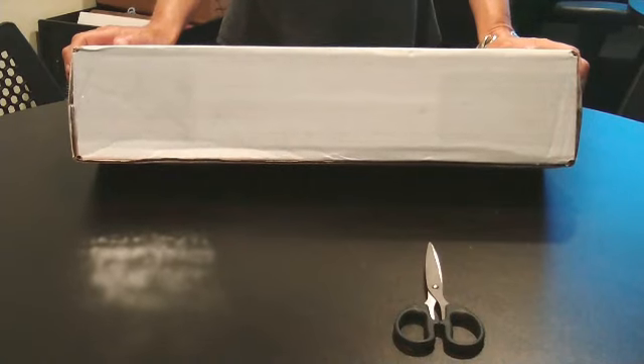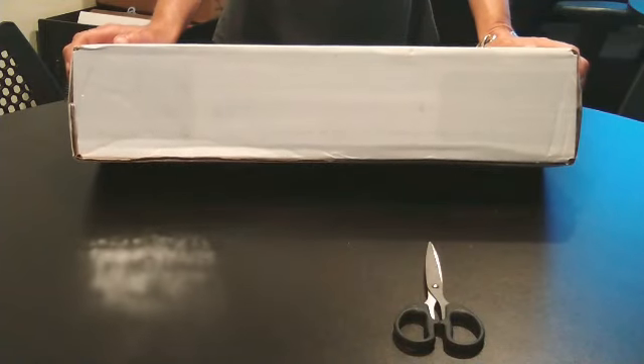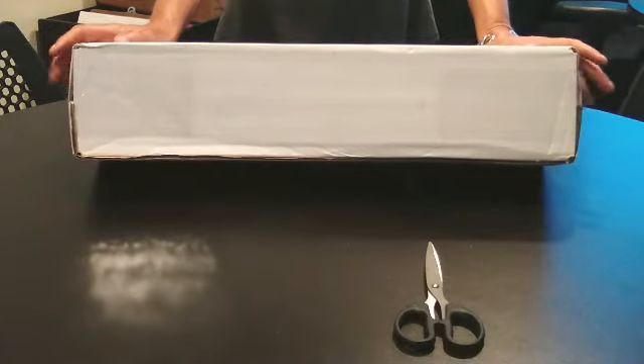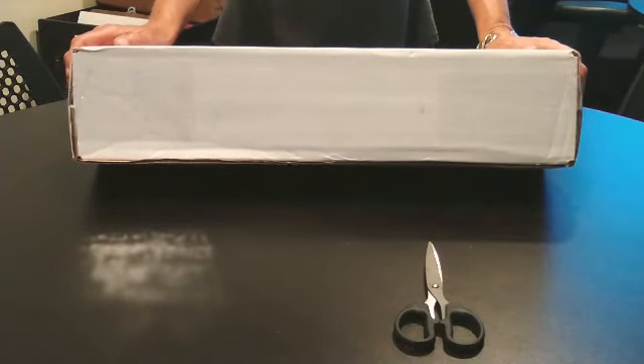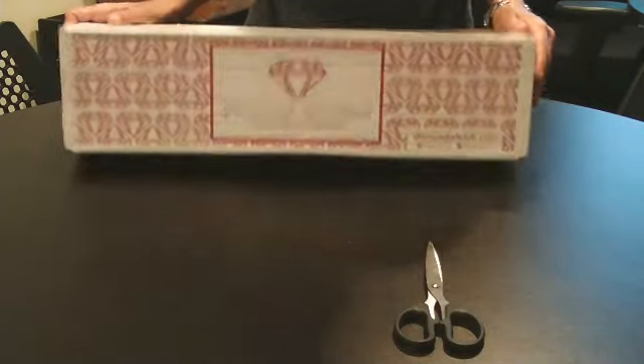Hi guys, welcome back to my channel, Diamond Painting with Anxiety. I'm Karen. How about we do an unboxing? What company should we unbox? Well, it's a nice white box — it's Diamond Art Club!